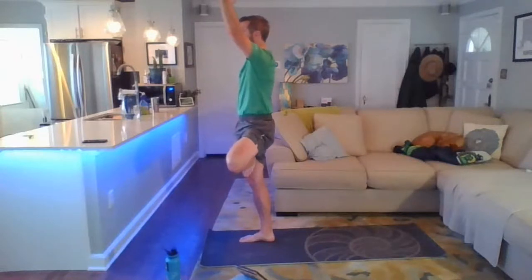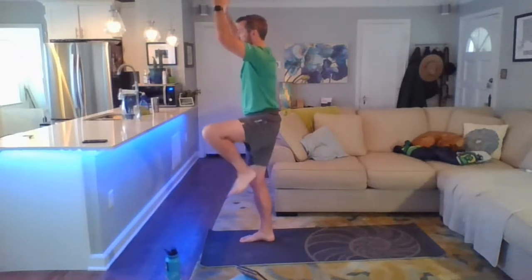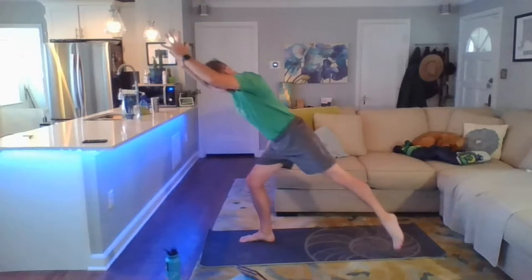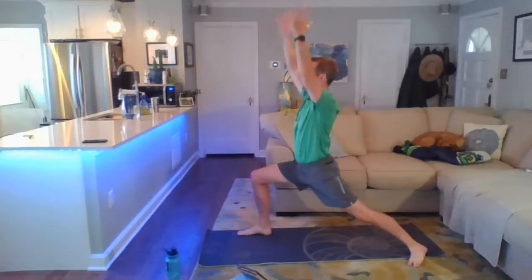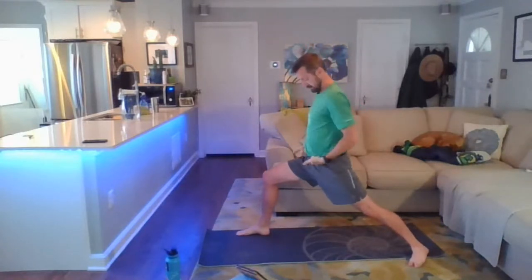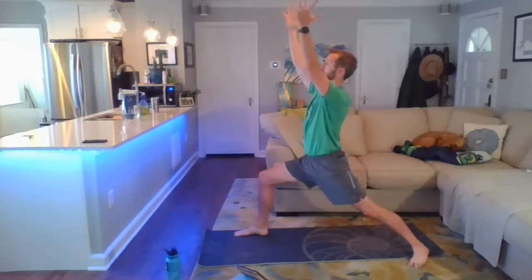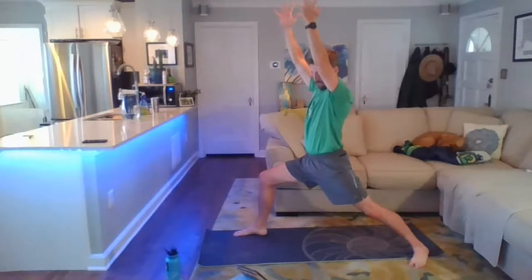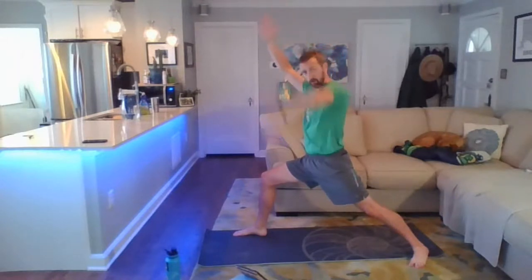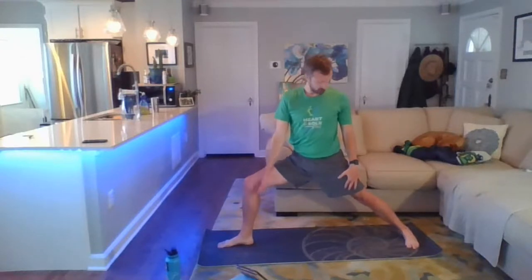We're going to go into warrior one — smooth, slow, and deliberate as you can. Left leg back into warrior one, planting the foot down as if on those railroad tracks. Find your warrior one — work to square up the hips, arms up, relax the shoulders from the ears. Coming into warrior two as you open the arms up — bring that left foot in line with the right so we have heel-to-heel or heel-to-arch alignment. Right knee opening up so you can peek down and see your toes.